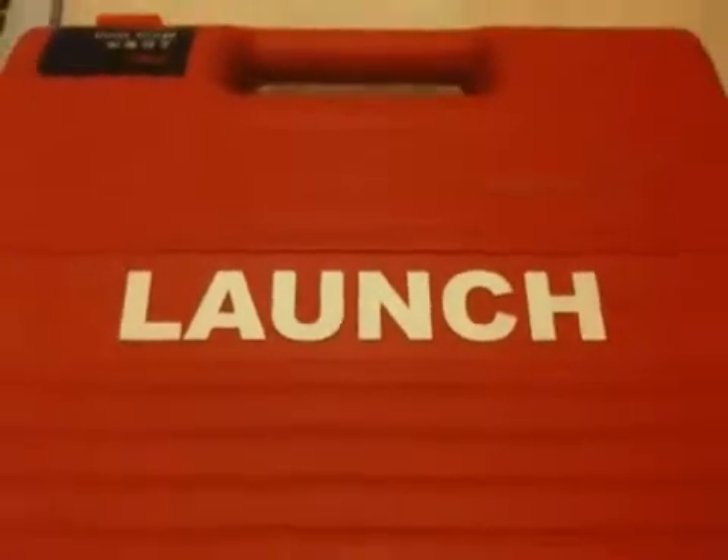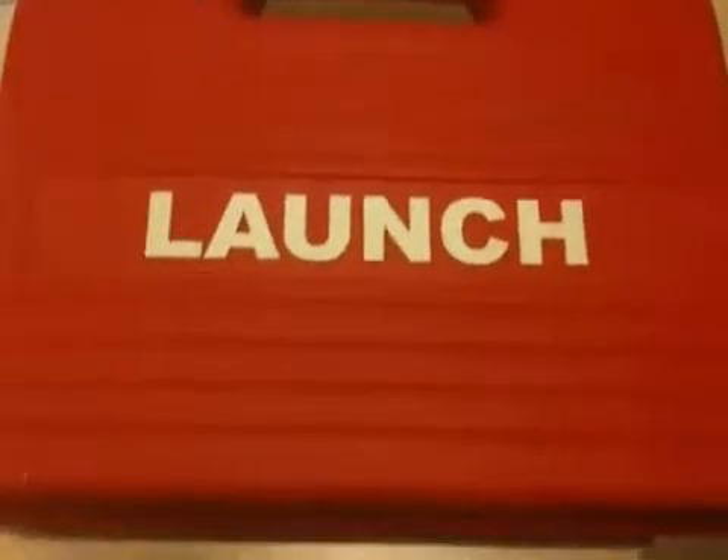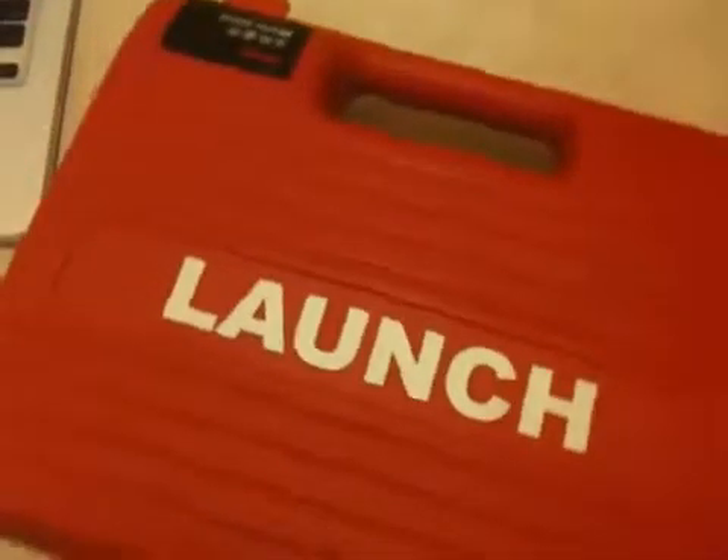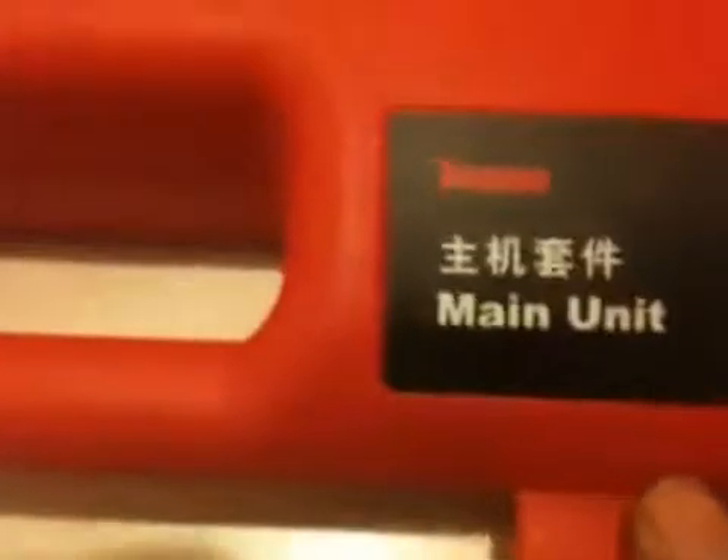Welcome. Today we're going to be featuring the latest in auto diagnostics from Launch — the Launch Diagon X431.